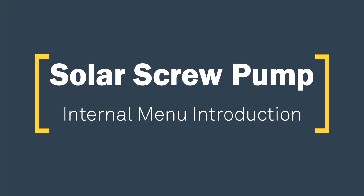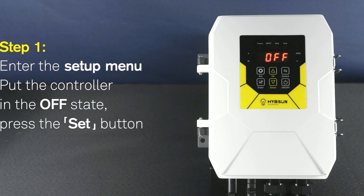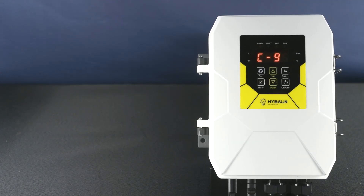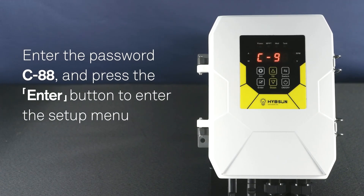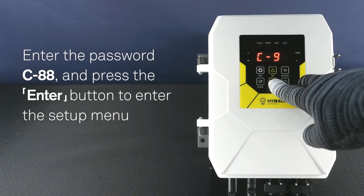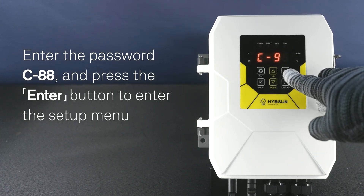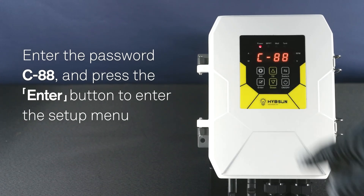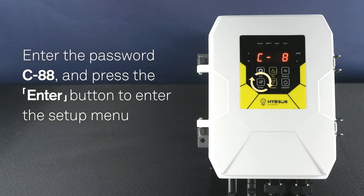Solar Screw Pump. Internal menu introduction. Step 1: Enter the setup menu. Put the controller in the off state. Press the set button. Enter the password C88. Press the enter button to enter the setup menu.